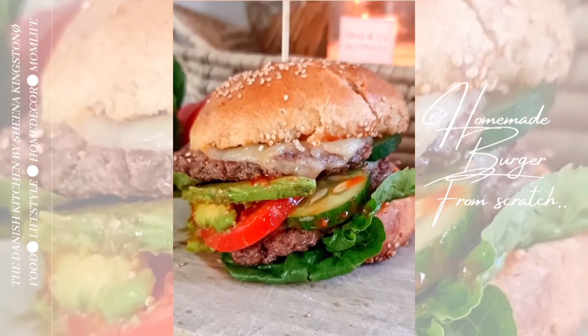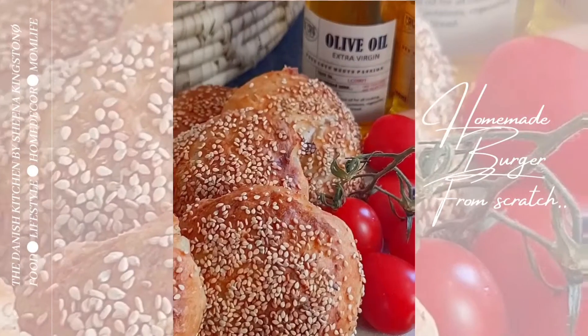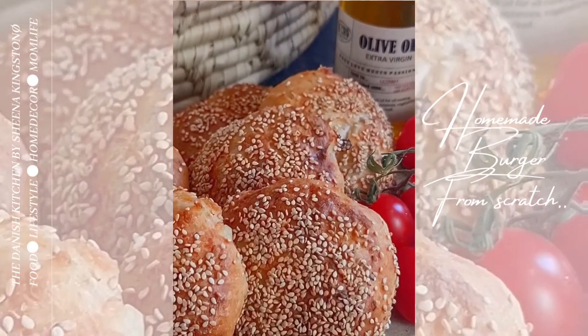Welcome to my Danish kitchen! Today we're going to make homemade burgers with homemade burger buns.